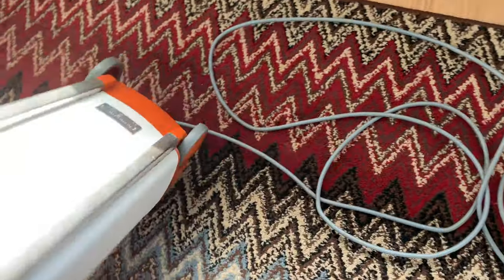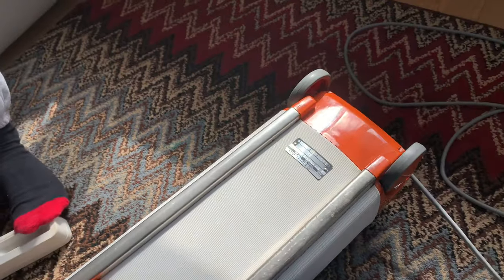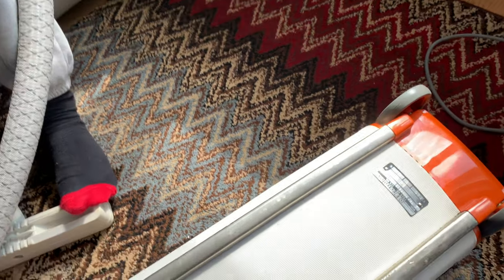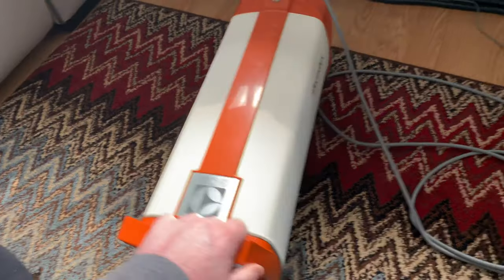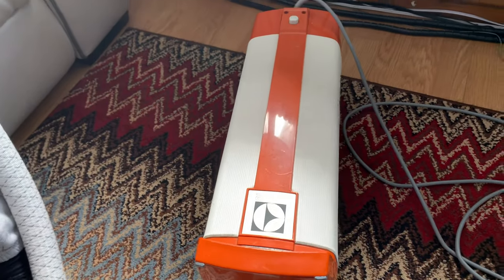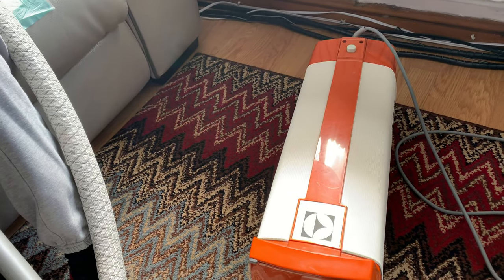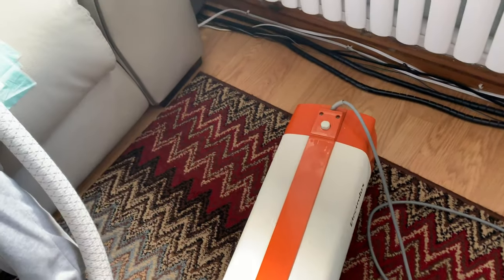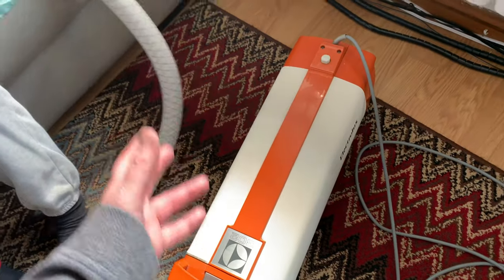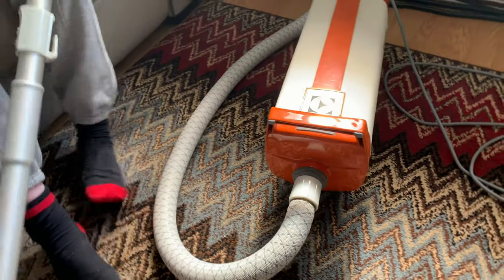It's a 650 watt motor, so by today's standards it has pretty good suction. It has about the same — just a bit more power than a Henry motor if you compare it — but the suction I'd say is about half, obviously down to the design of the fan. These motors seem to run slower, but they just seem to last a long, long time.